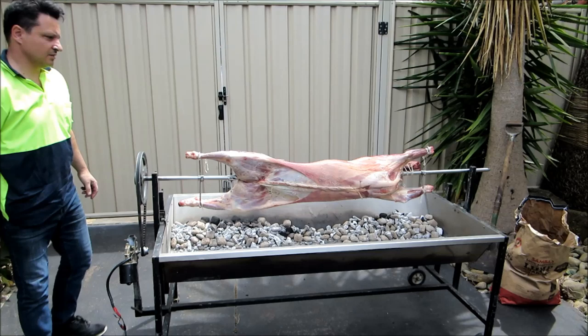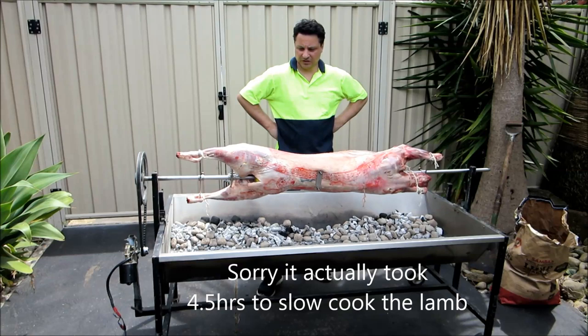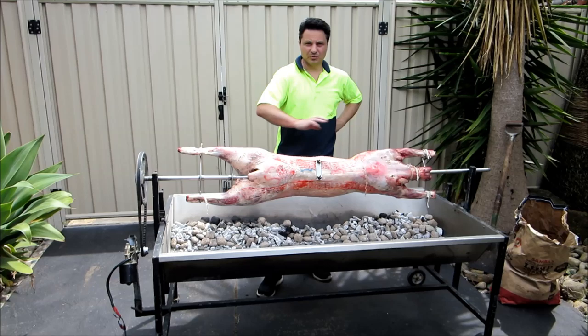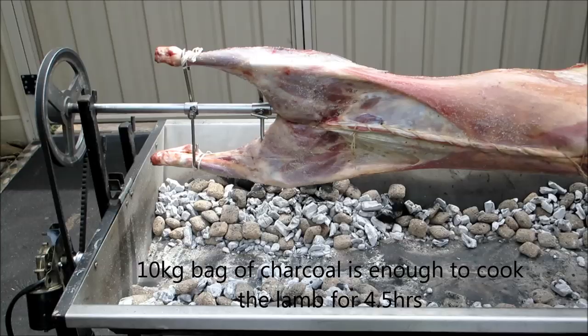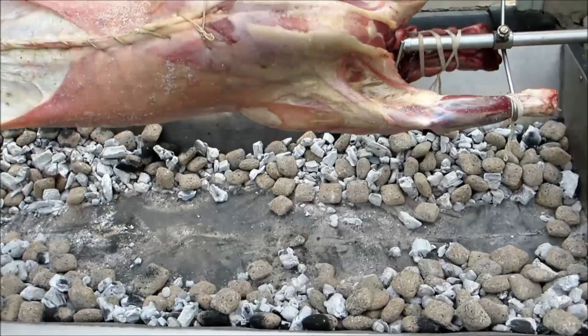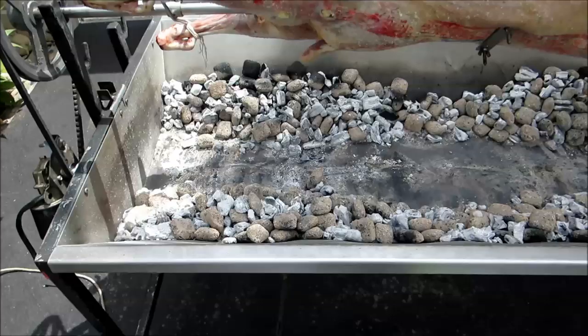Now we have to cook this for about three hours. We cook it nice and slow with good heat and every now and then I'll marinate it. When we get to the marinate I'll show you what I do with the basting. You can see that the fire is predominantly around the back legs and also the front of the legs — that's where all the meat is, just a little bit in the middle.